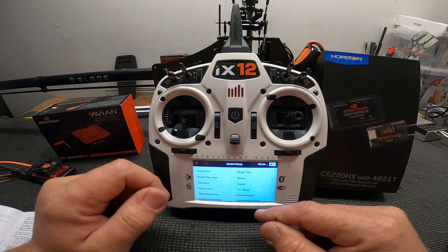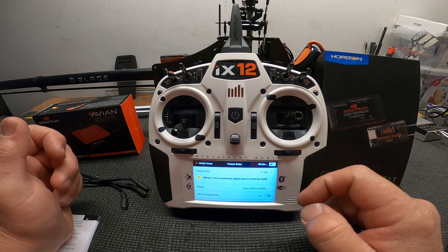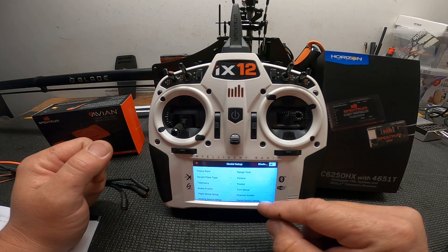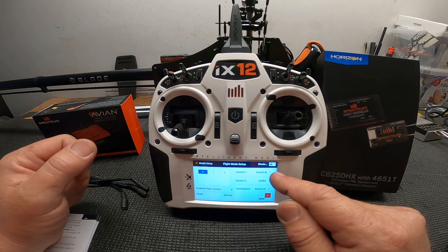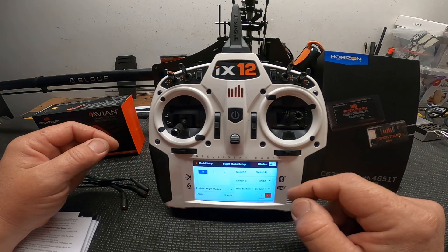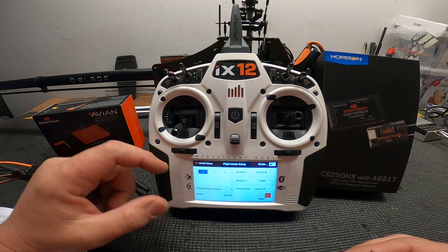Go back and confirm the frame rate is set to 11 milliseconds, DSMX. Then go to flight mode setup. In flight mode, I'm using switch B as the flight mode switch and switch H as my hold switch — standard helicopter stuff.